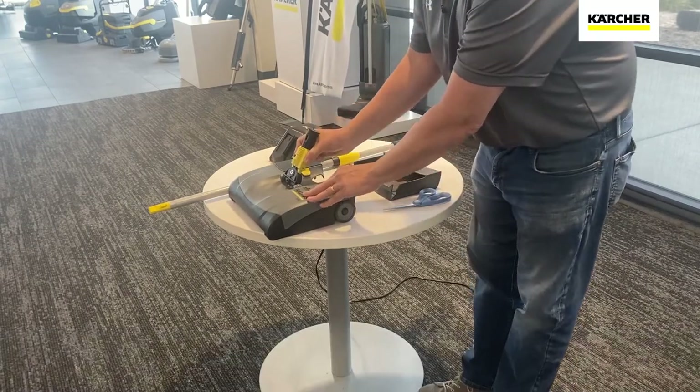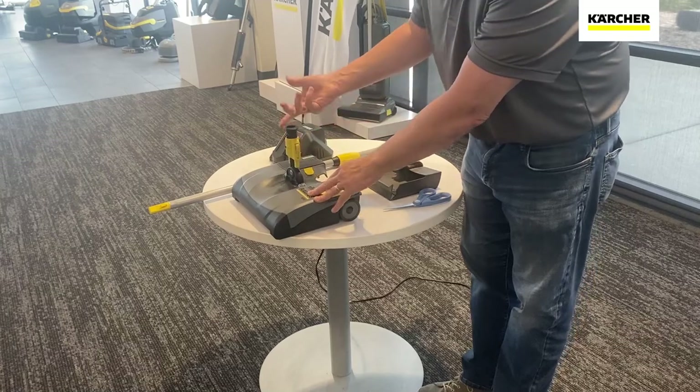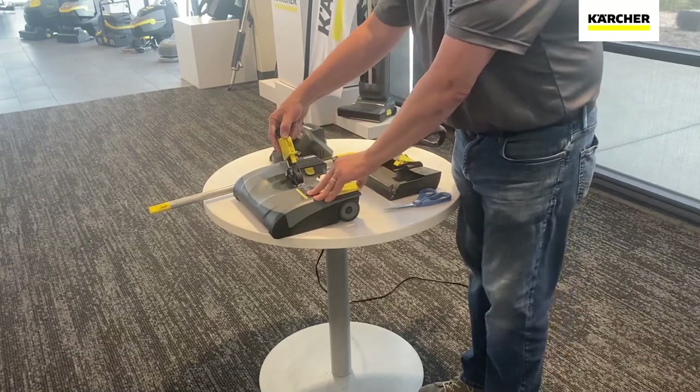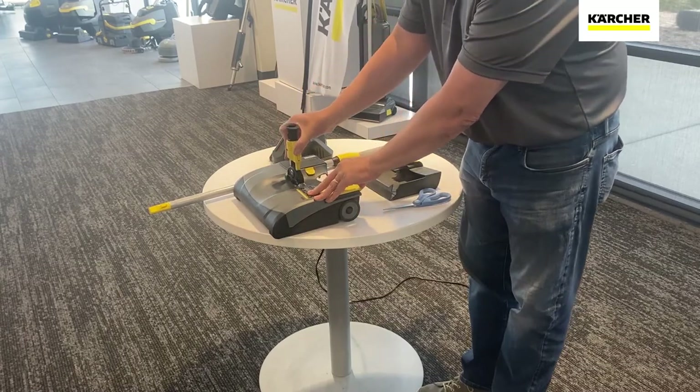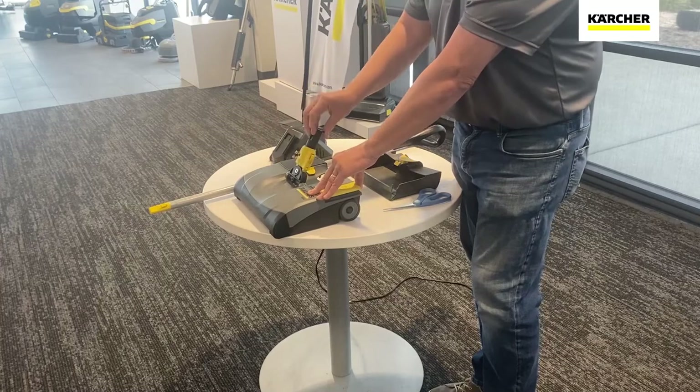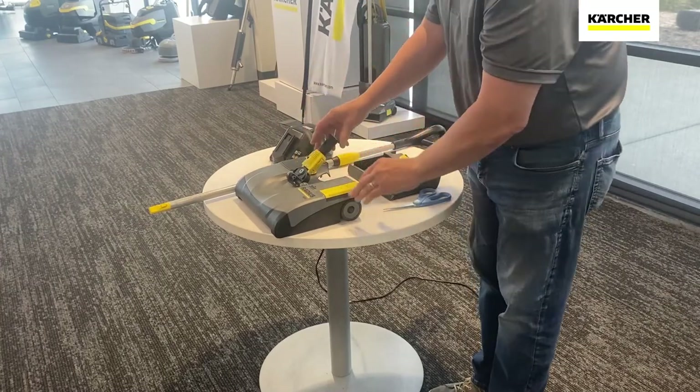Now we have a couple of settings here we can adjust for our handle. If it's in the up position, I can turn it to the side, or I can lock it in the down position and it'll stay rigid and just move forward and backwards. I'll show you that a little bit more when the handle's attached.